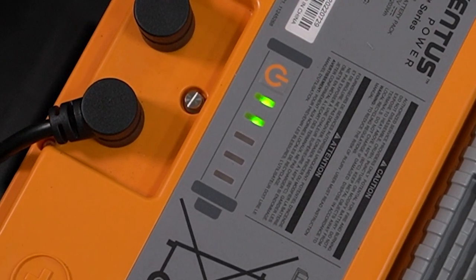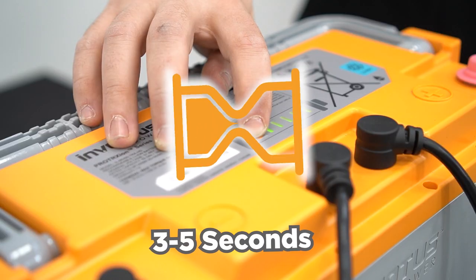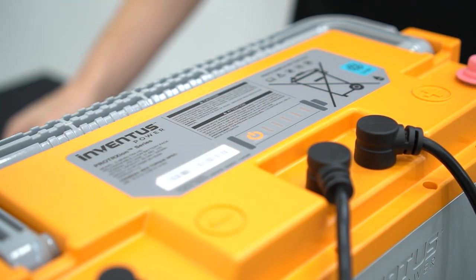If the LEDs do light up, then hold the SOC indicator button for three to five seconds. After three seconds, you should see the LEDs start to walk down. Then tap the button and confirm the LEDs do not light up. The battery is now in ship mode and safe to install.